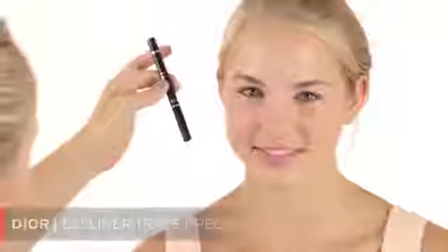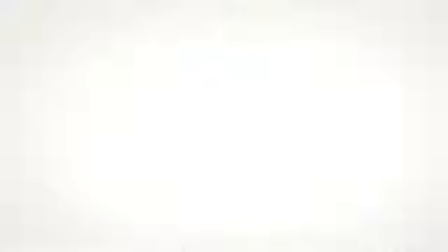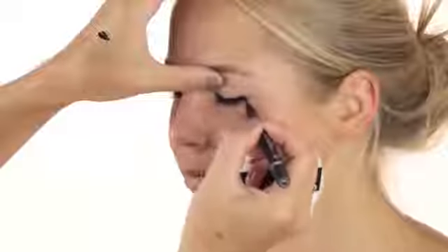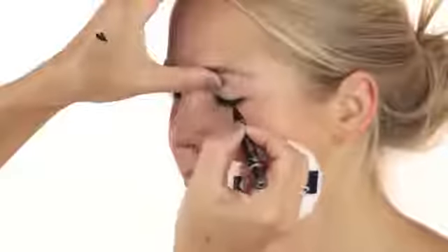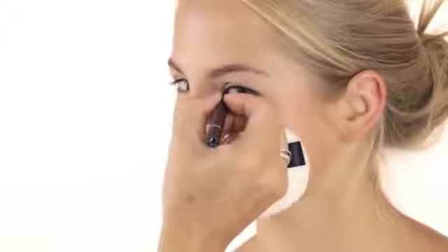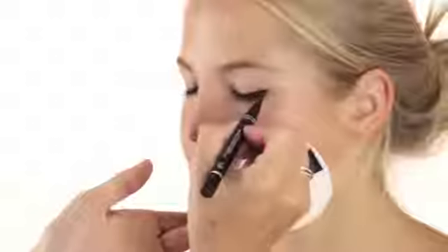I'm using this Dior product, a black eyeliner with a really nice felt tip. It makes it very easy to apply. I'm just going to do a thin line close to the lash line. If you make a little mistake, no problem — you can go in with a Q-tip and clean it up. Bring it in thin at the front, then flick it out just a tiny bit.